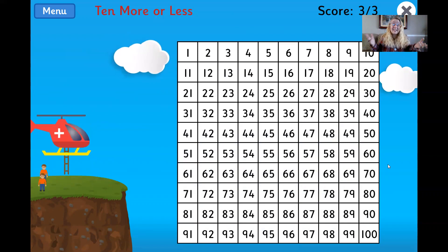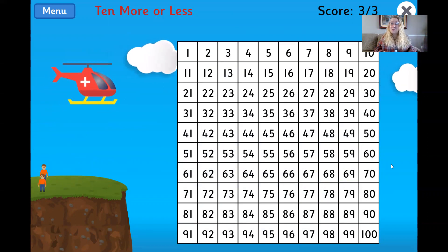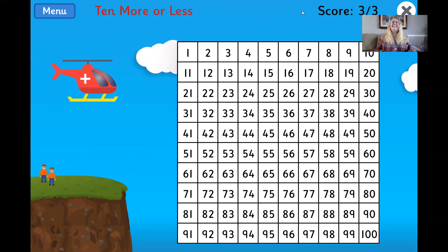And that's how you play Chopper Squad. What is 10 less than 63? I hope you have fun with this game. I will include the link to the game in the description of the video below. Have fun and keep working on those math skills. Bye!